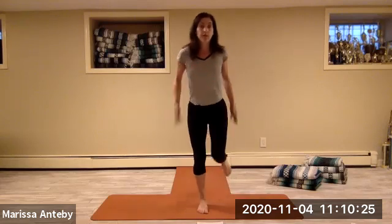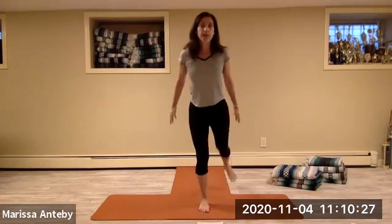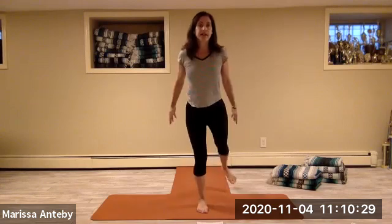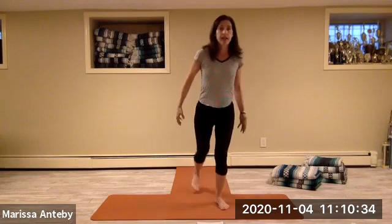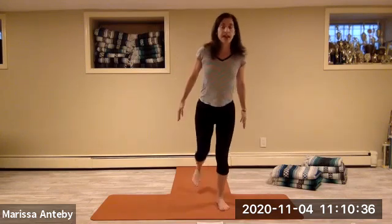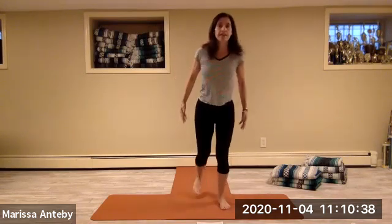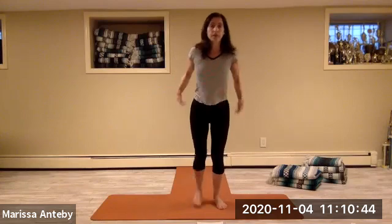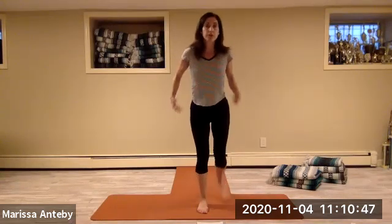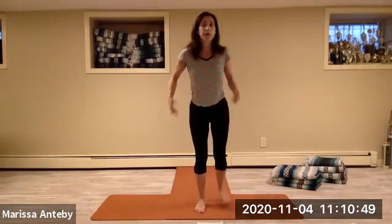Two sets of eight kicking backwards, arms reaching back with each kick.